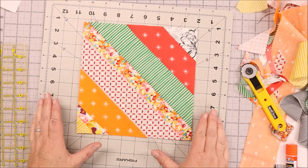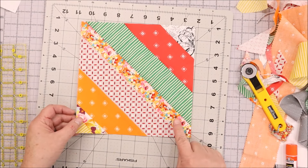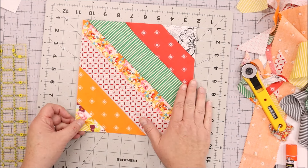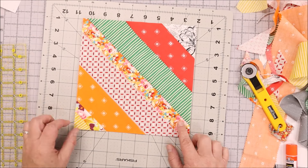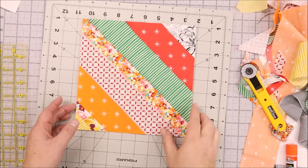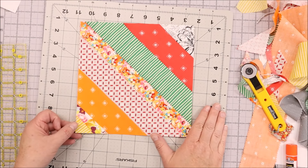My block is finished and I can complete additional blocks. There's a link in the description for fun layouts to play with. If you want to add a secondary pattern, you can make the center piece always the same fabric — a background piece, a dark, a light, or the same print in each block. That gives your eye a place to rest and adds another dimension or secondary pattern to your quilt. Don't forget to hit the subscribe button, and in the description is a link to a pattern you can make using this technique.